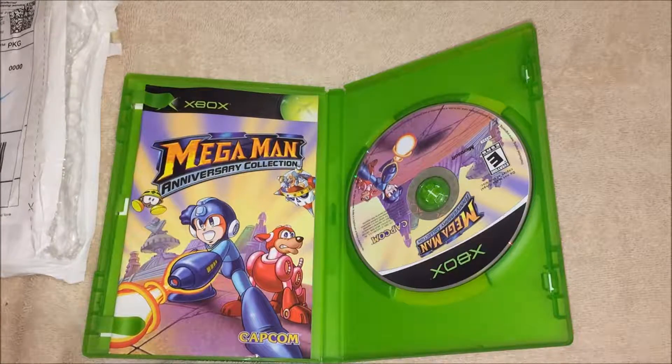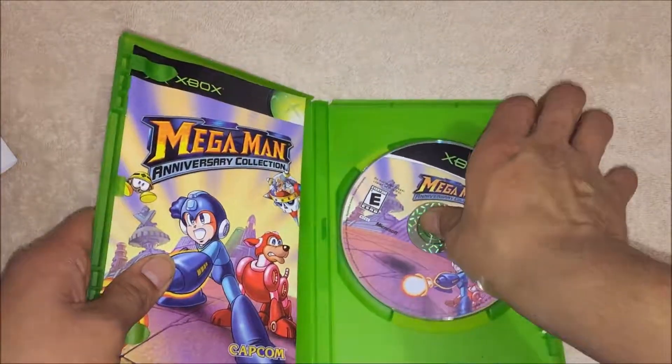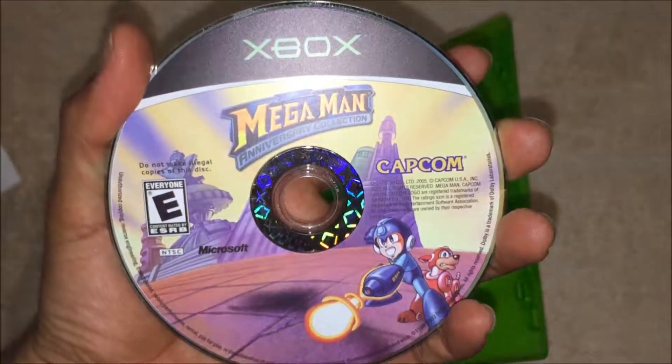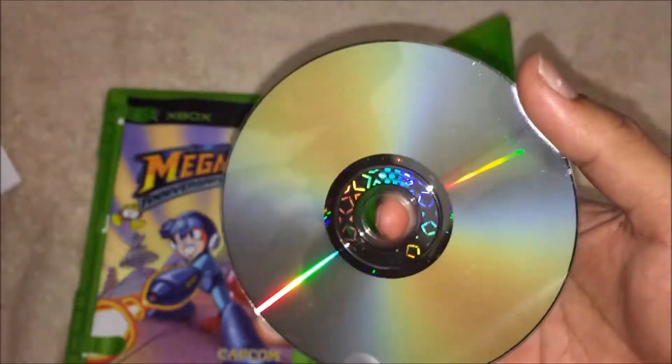Basically it says 'happy holidays' — just a thank you note from the person who shipped the item. Pretty cool. And you can see the disc right there.